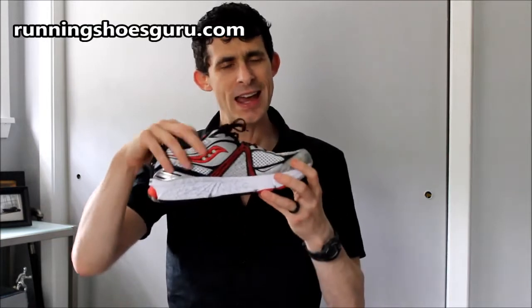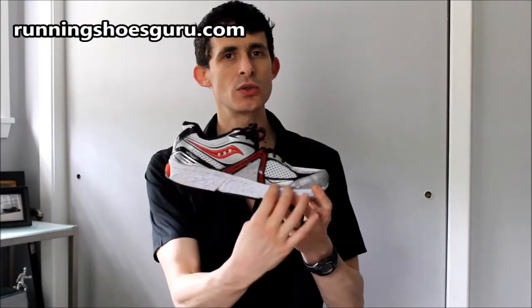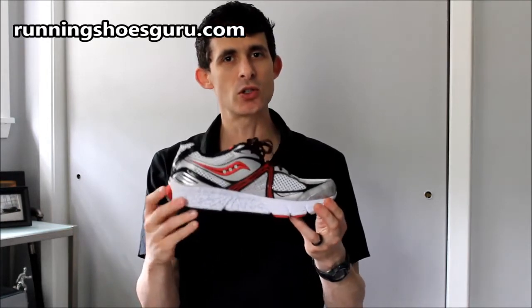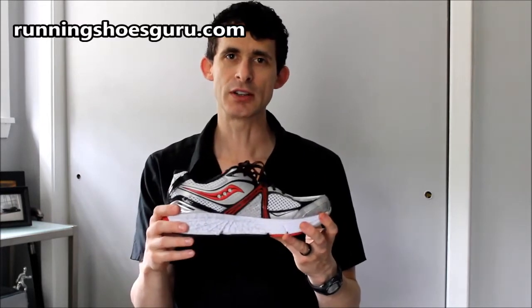Also in the shoe, you have an eight millimeter drop. This is kind of Saucony's thing — to make a lower heel-to-toe ratio in most all of their shoes. This shoe features an eight millimeter drop from heel to toe, and Saucony says that's going to give you a more natural feeling foot strike.